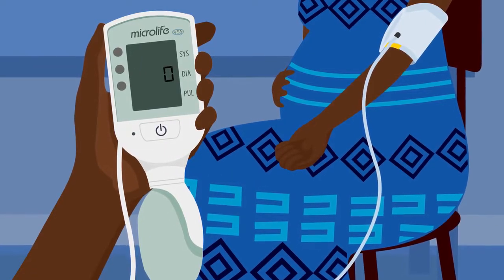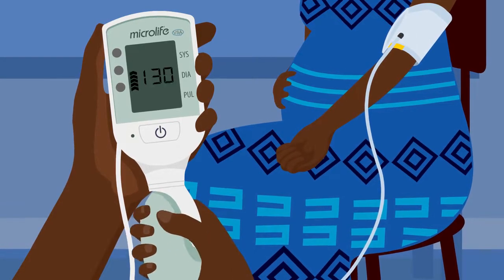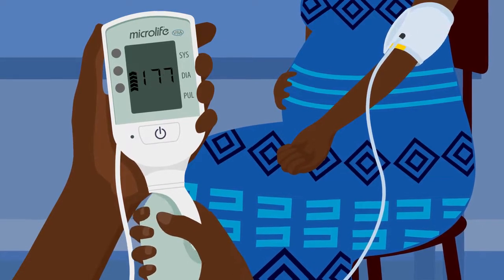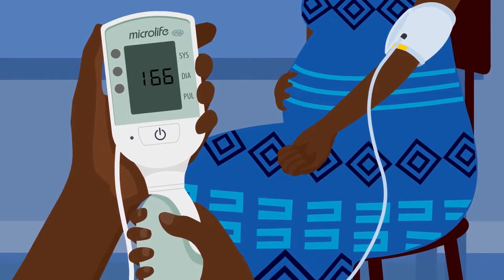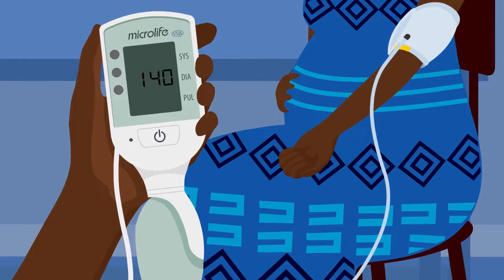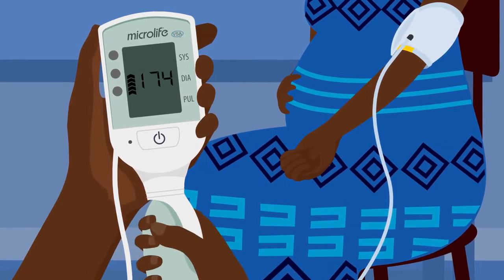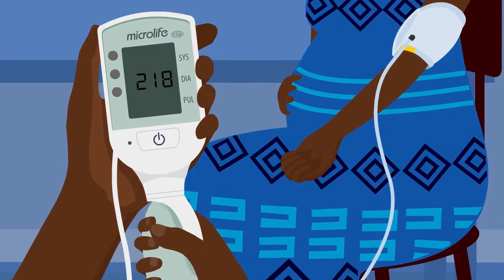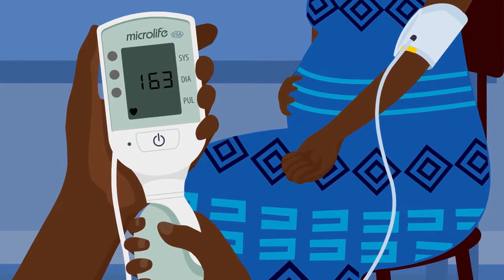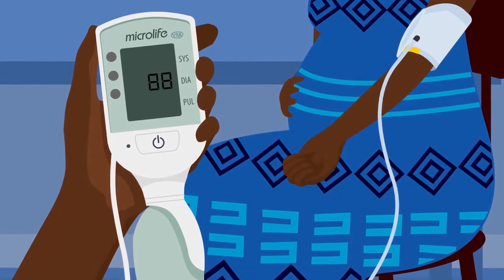Make sure the woman sits still and quiet. Begin pumping. Stop when you hear another beep noise — this will be at a number above 180. If the rising pointers appear again, pump the cuff until they disappear. The cuff will deflate on its own. Wait until the blood pressure and heart rate are shown on the screen.